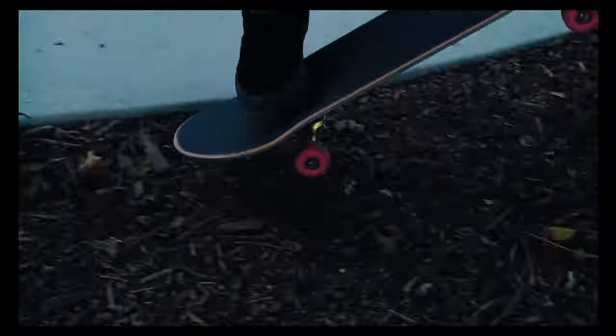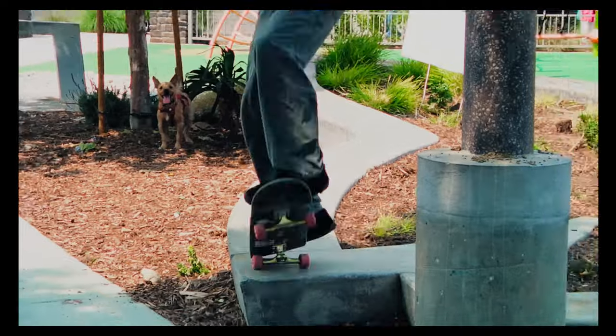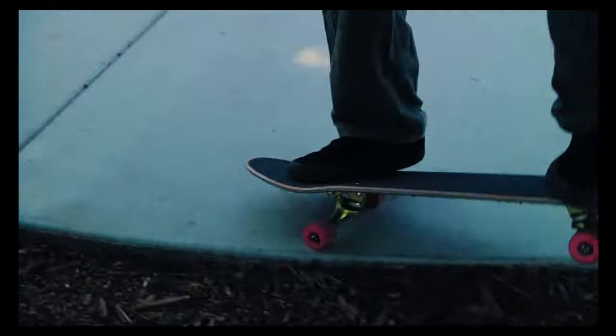This first trick I really liked. At first glance, this doesn't even look like a real spot. I really like when people get creative like this. This is a super strong way to start out a part. I really like it.